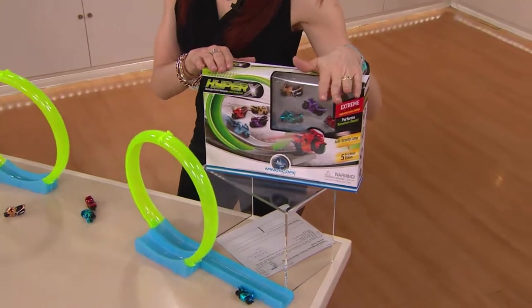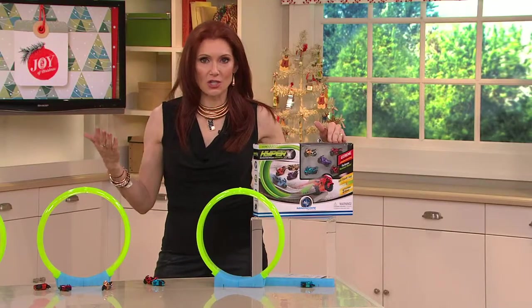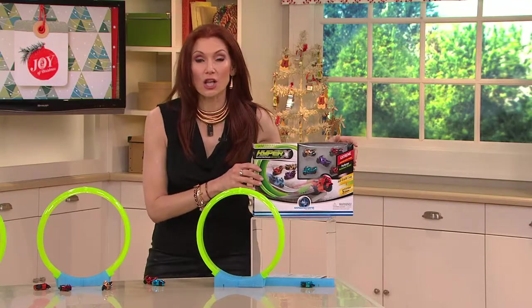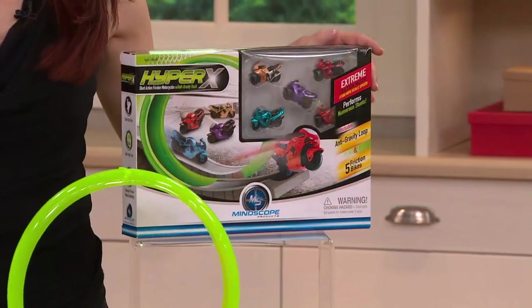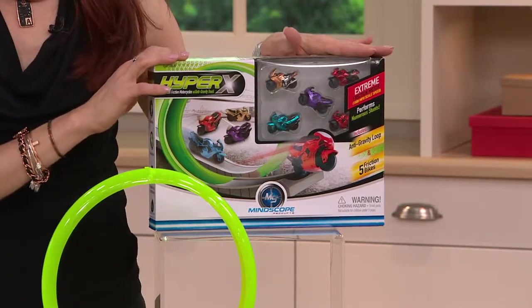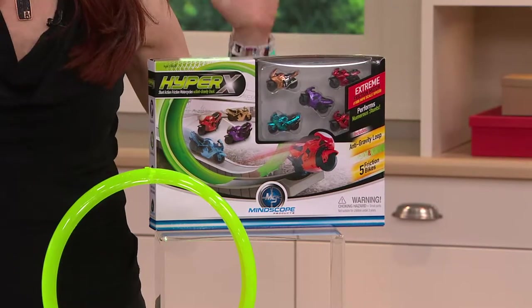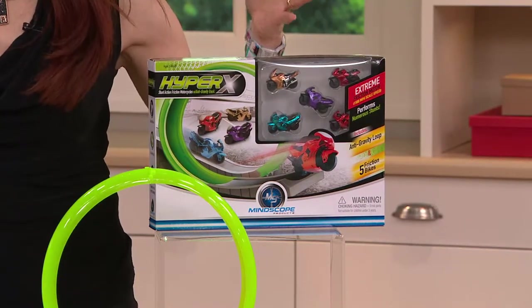For $16.92, if you're looking for something for the angel tree, a gift exchange at church, or your birthday closet — because we forever have 'Mom, I forgot to tell you it's somebody's birthday' — this is under $20. You're going to get four easy payments of $4.23.